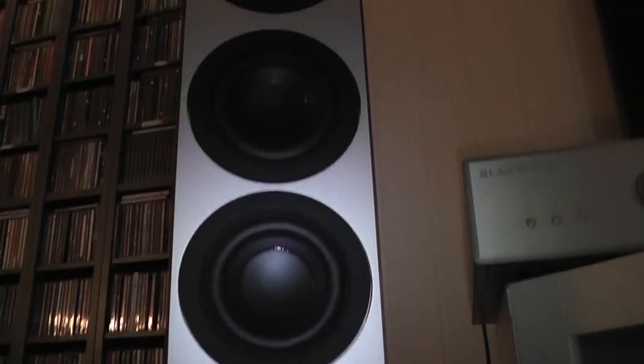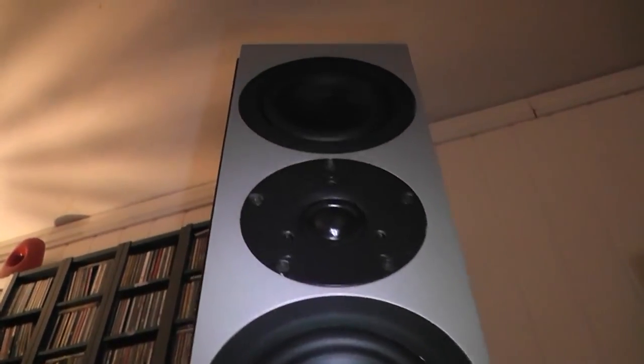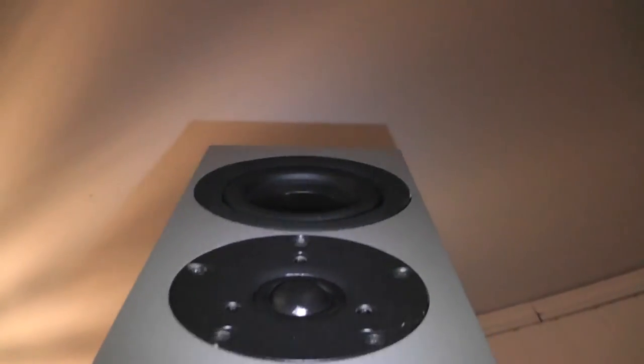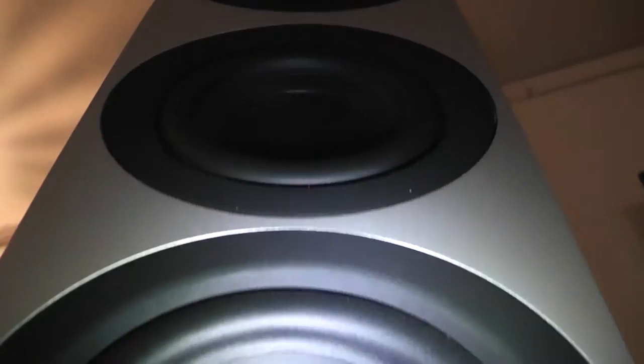With small chambers you get higher speeds at which the elements in the chambers can move about. This means more efficient airflow and more accurate reproduction of music. I think that's at least what the retailer tried to explain to me before I bought them.